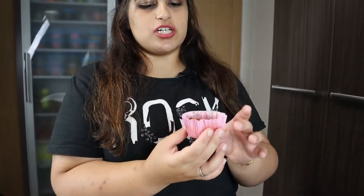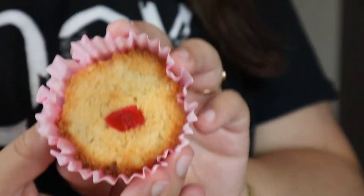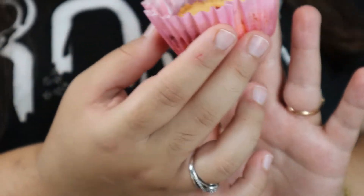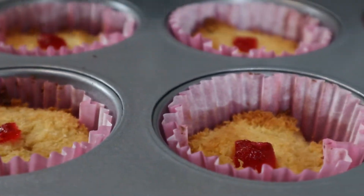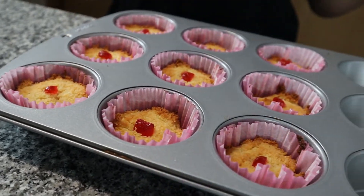Here are my coconut mini cakes - cookies, whatever you want to call them. Look how pretty they look! You are done, that's all you have to do, and you get something very very delicious.